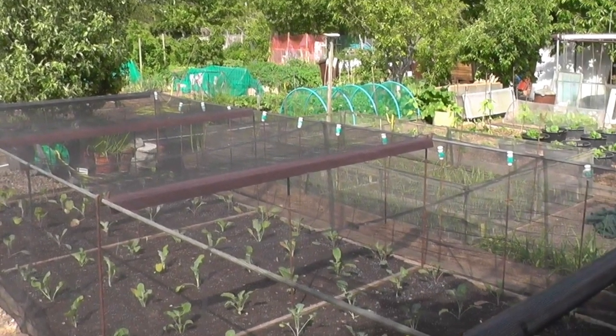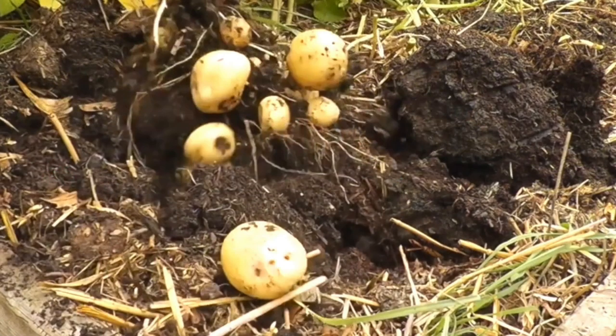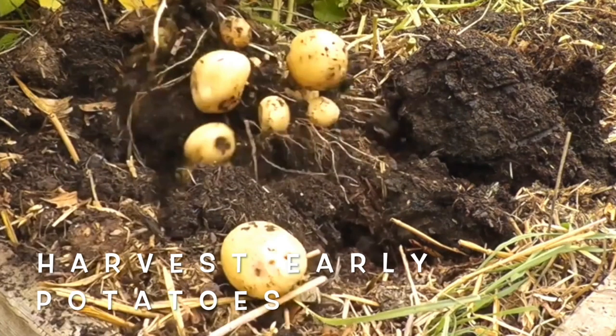Cabbage white butterflies are out in force now so beware, otherwise you may only find the stems remaining on your precious plants. Be sure to cover all brassicas with a fine mesh netting. Continue to lift new potatoes frequently so that they do not grow into the large jacket size.